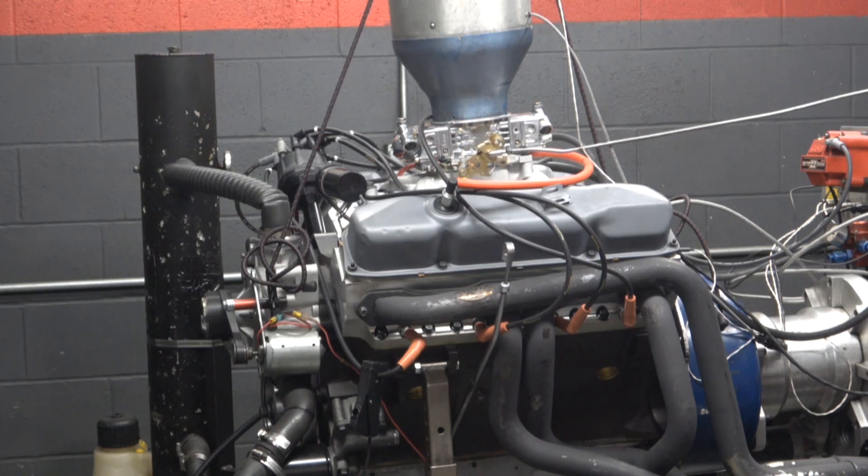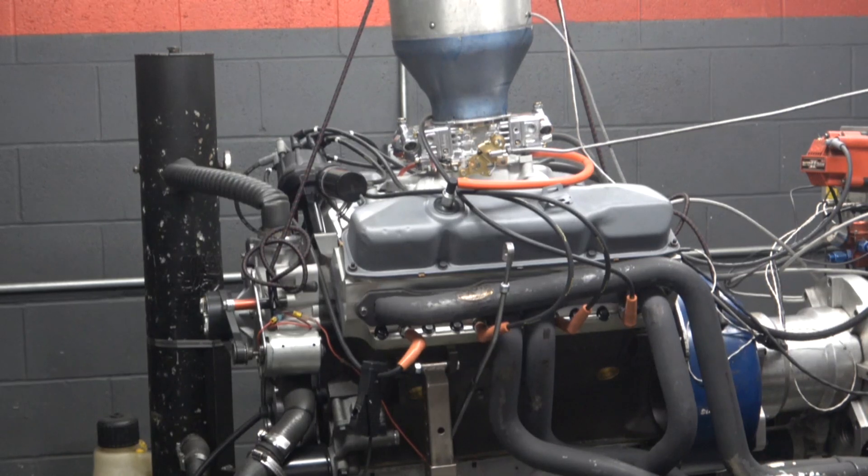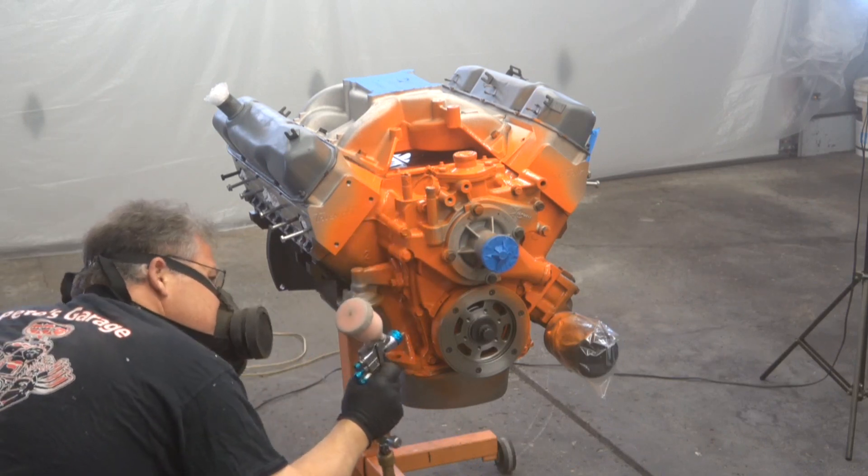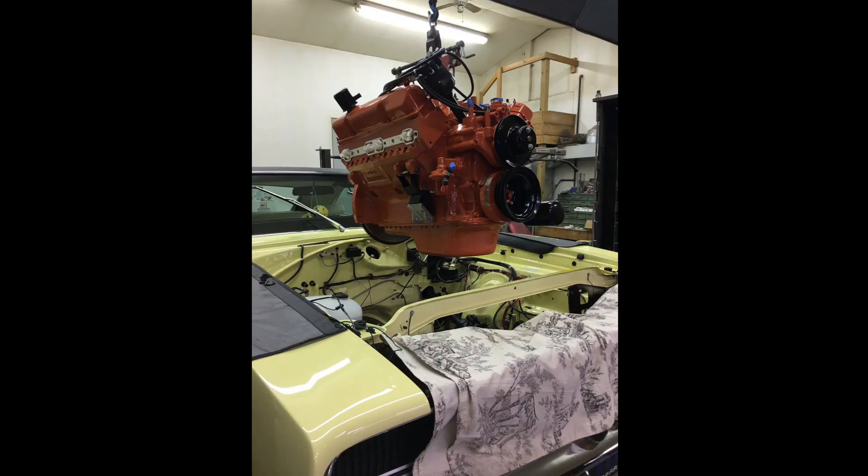Does this engine look familiar? This is the 440 I built earlier this year. I built it, dyno tested it — it made 515 horsepower, 624 foot-pounds of torque. Then I painted it. After I painted it, it was installed in the vehicle and the guy drove it and he loved it. He put about 14 miles on it. Really strong engine, more than he needed. He absolutely loved it. Very stout engine, but there was a problem.